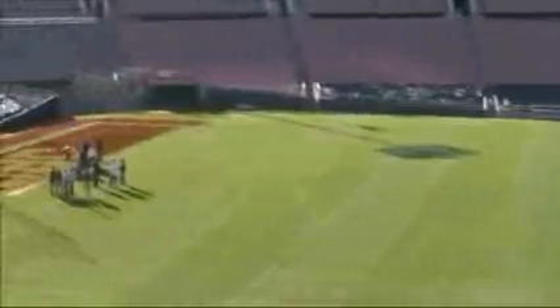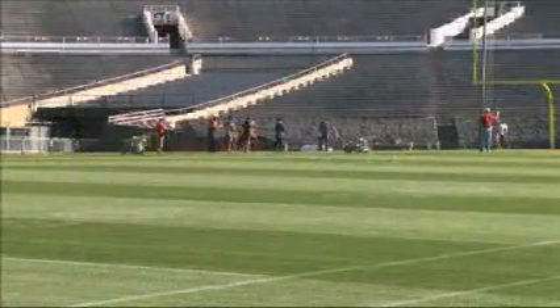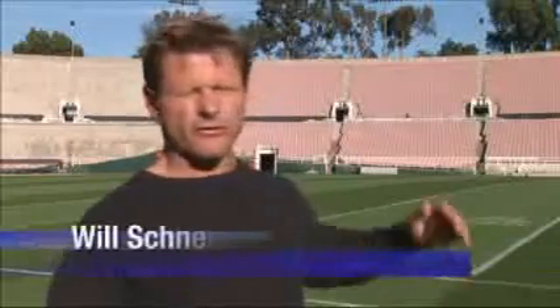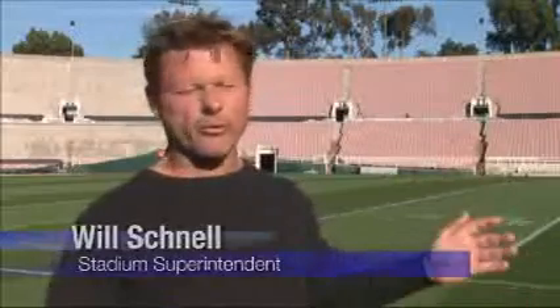We want people from the stands to say, 'Wow, great surface,' but at the end of the game, we want the players to say it was the best surface they ever played on. And that all goes into controlling your moisture. I can use that information for the next game to really fine-tune the turf so it's a perfect surface for the athletes.